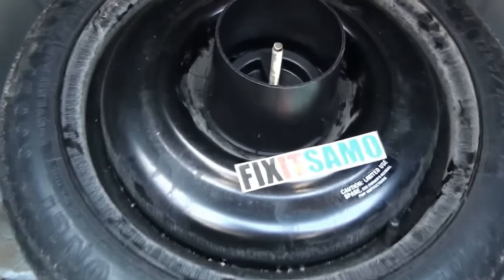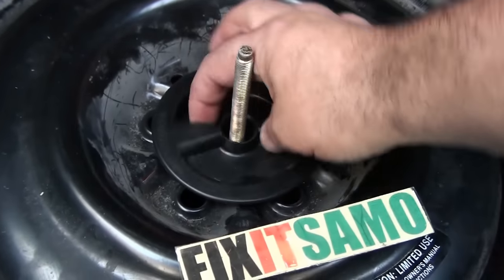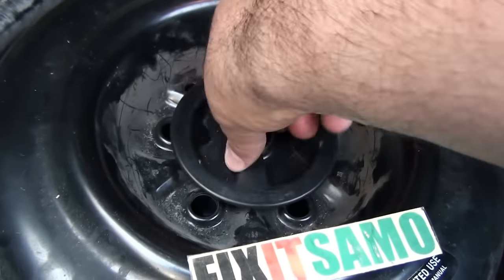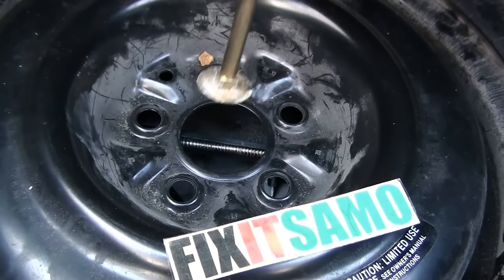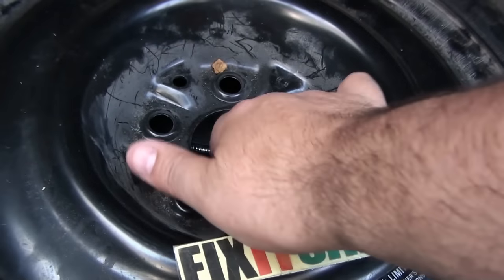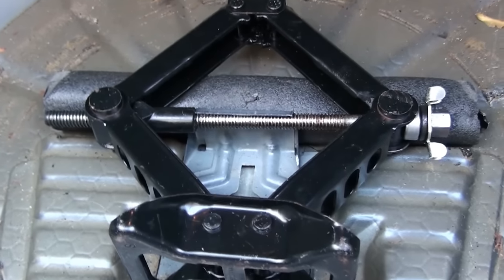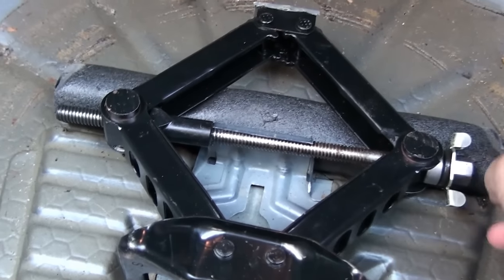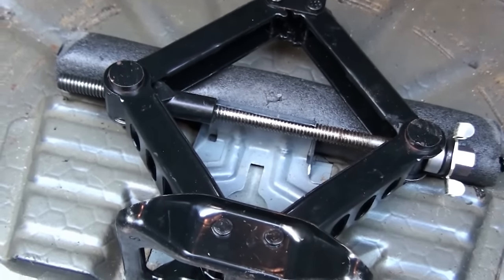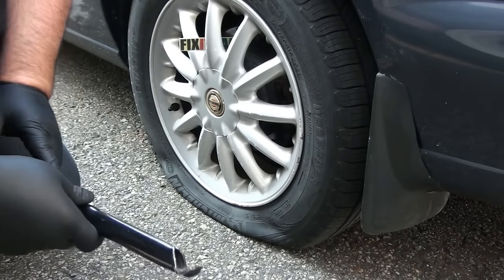Now let's get started. We're gonna start by removing and unscrewing here, and now we're gonna remove our tire. As you can see in the bottom, there's our jack right here, and that's the other part used to unscrew our bolts. The first thing to do is we're gonna use this to remove the cover.